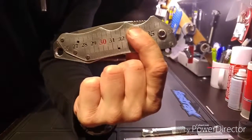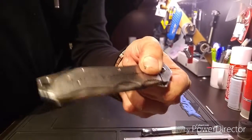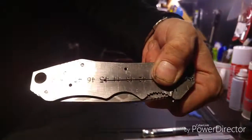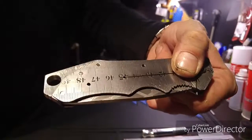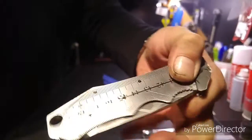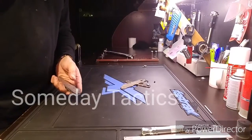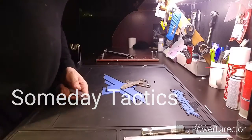Why not build something pretty? When the handle scales are on, nobody's gonna know that's an old ruler. Why not try something like this? I hope you get some ideas out of this, because it was fun building. Even though it's not expensive materials, sometimes you don't need it — sometimes you just need a little imagination. Anyway, Michael with Someday Tactics, thank you for watching. Click that thumbs up if you like it, and I'll see you later. Bye guys.